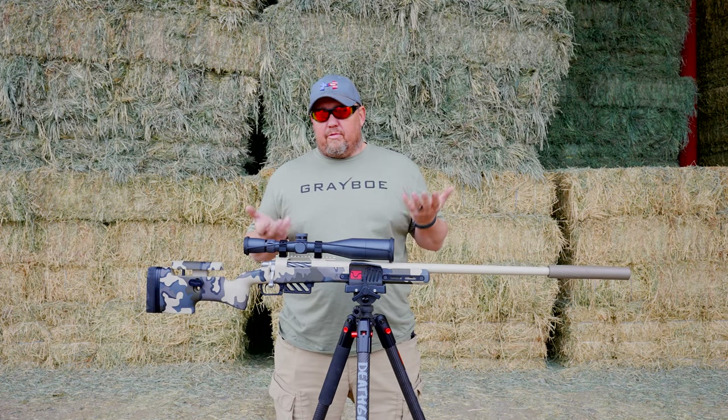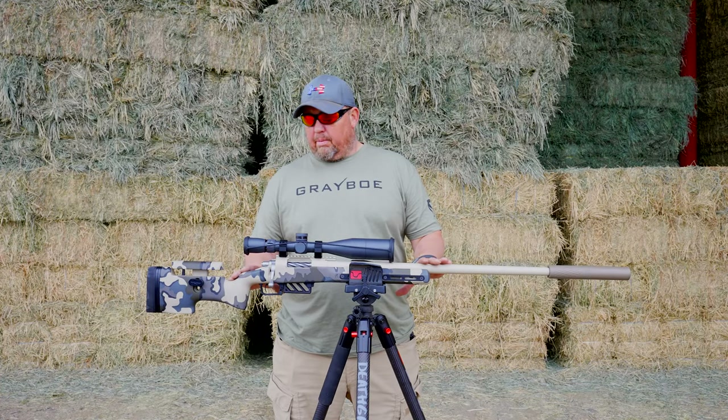I'm going to start from the bottom of the rifle, work my way up, and talk about features and components.